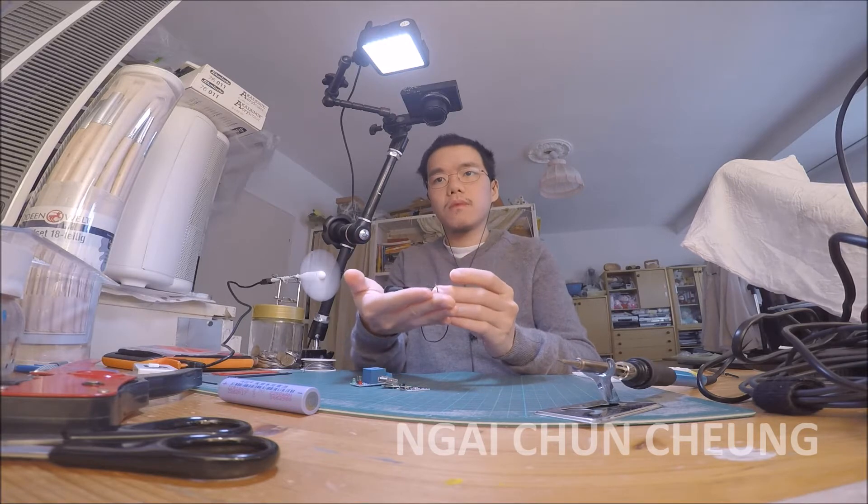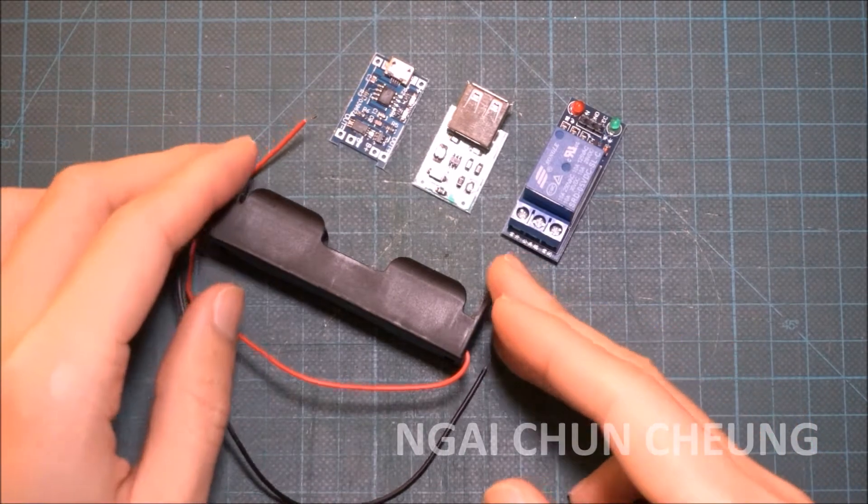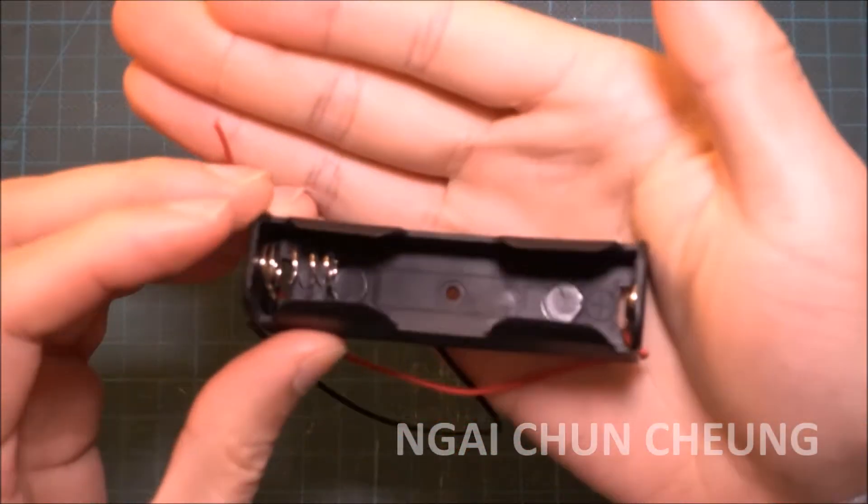In this video I make an alternative to Adafruit PowerBoost 1000C as a UPS for a Raspberry Pi. Here is the battery case, USB charger, boost converter, and relay module next to each other.